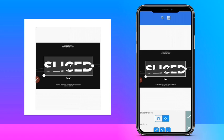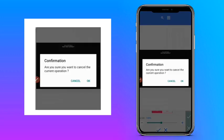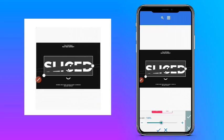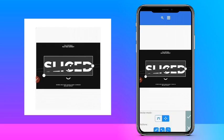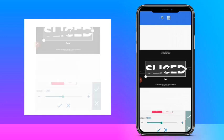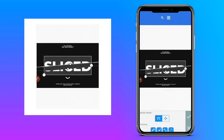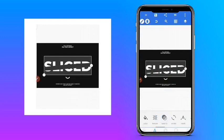You can also enlarge it using the second feature there. Let's enlarge it like this. All right, and then if you are okay with it, you press this tick button; if you're not okay, press cancel. So if I'm okay with this I press okay.